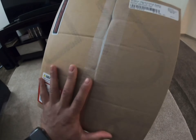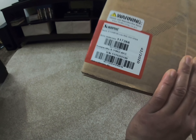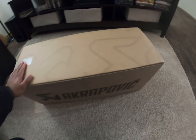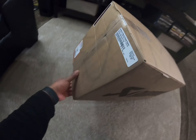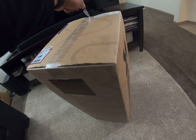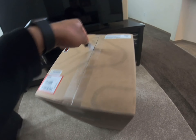I got this from RedZilla, guys. You can see the port number right there. Let's open it up and see what's inside. I got this for around $700 to $750 — I got some discount on it.